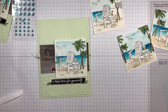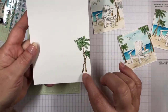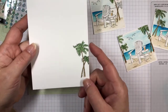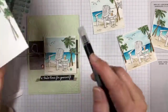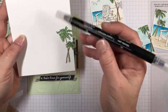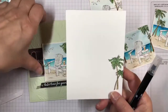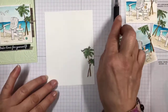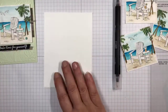On the inside, I went ahead and stamped the trees again. This time, since I'm doing this with regular Basic White card stock instead of watercolor card stock, I used the blender pen to pick up my ink and apply it to the paper. It's basically the same technique, so I went ahead and pre-did that. But I wanted to show you that it uses the same technique for doing the trees with the blender pen instead of the water painter. That way I didn't end up with a soggy panel.